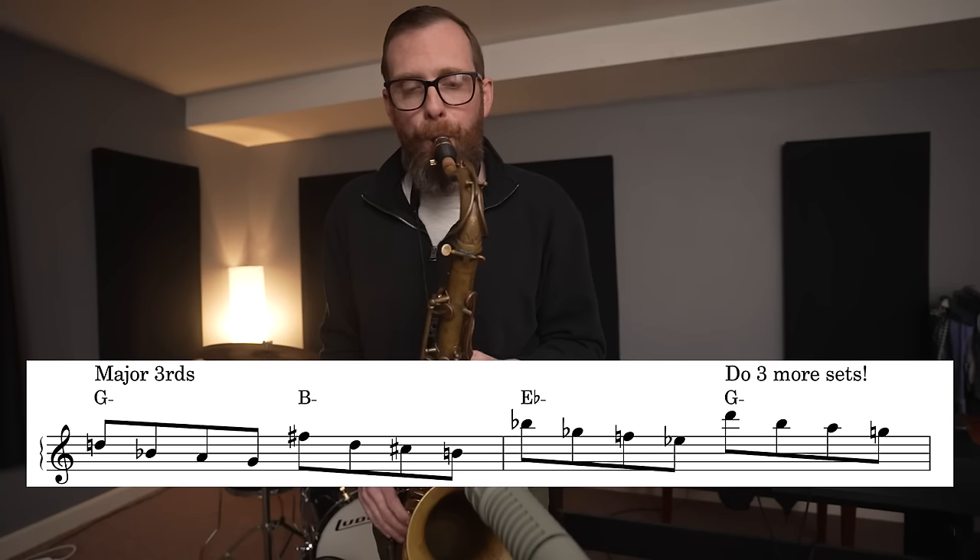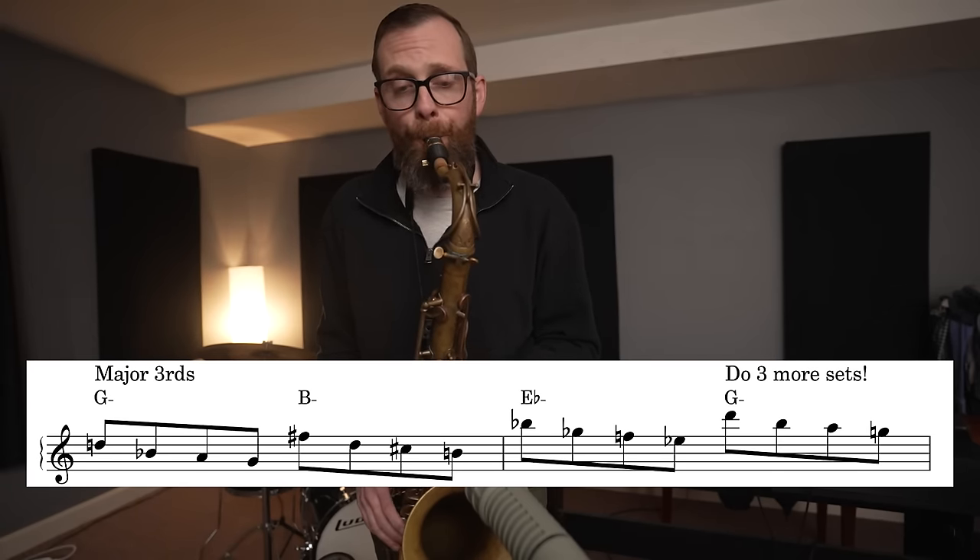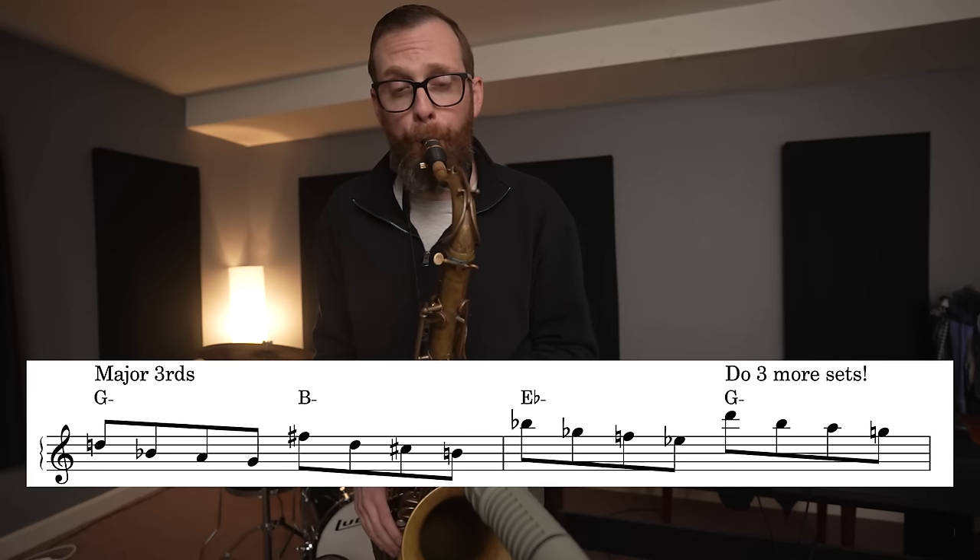Let's move to major thirds. When we do major thirds, we're only going to be able to get through three keys before we run into the key we started on, so we'll have to do four sets of three keys each. I personally love the sound of this major third cycle. [demonstration] I just love that sound.